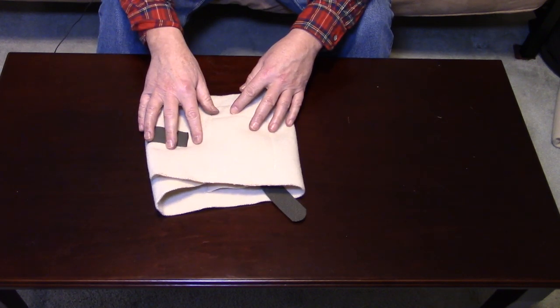Now let's put it on. I'll show you how to size one for yourself. I have the kidney belt on and I'm going to lower the camera down so you'll be able to see what it looks like on me, and I'll be able to give you an idea of how to size one for yourself.